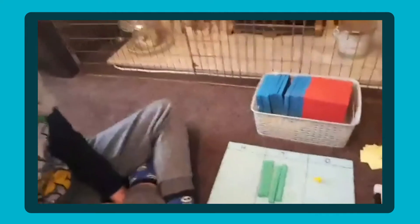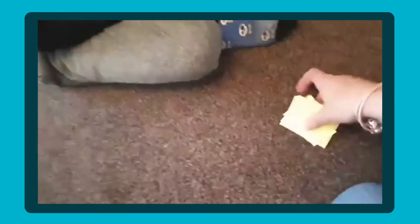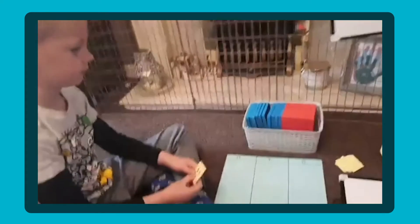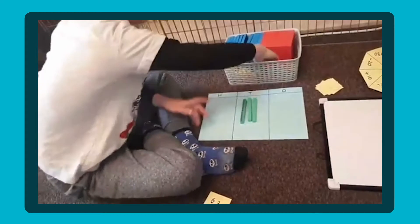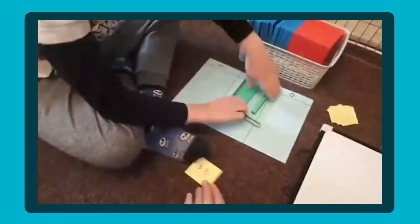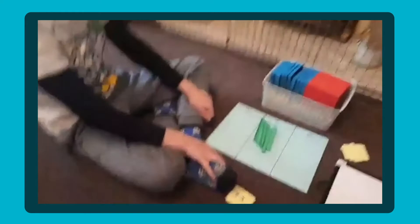So Noah, could you clear our place value chart please? I want you to pick one of the numbers — pick any one of them. It's 63. So using our base 10, can you make 63? We'll need 6 tens. The numbers I've written on these cards — I've deliberately made sure that on the spinner Noah will be able to add and subtract 10s and none of the numbers would go into minus figures.